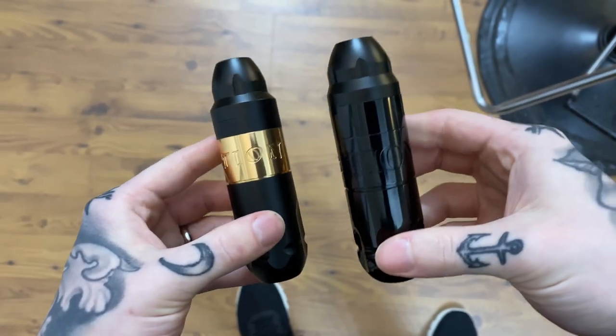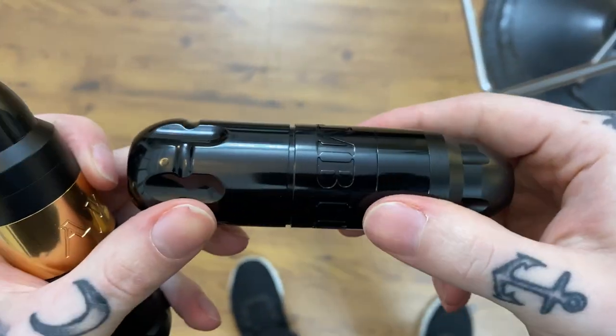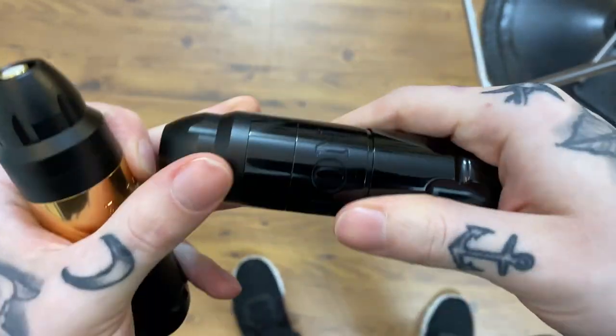I used the Ambition Vibe and Ambition Soldier today on a tattoo. I did use the Soldier for the outline — it's a 4.2 stroke machine. I went wireless with it and it pretty much pushed all the needle groupings pretty well.